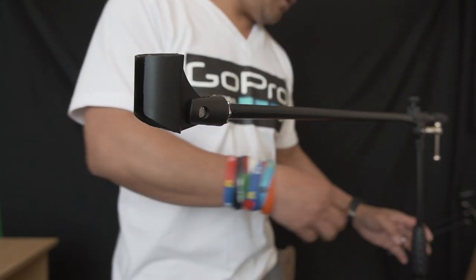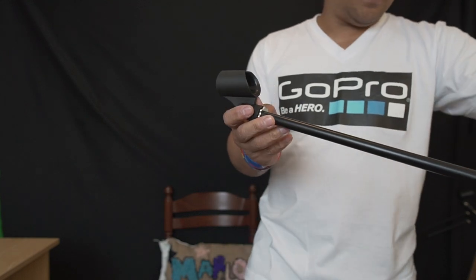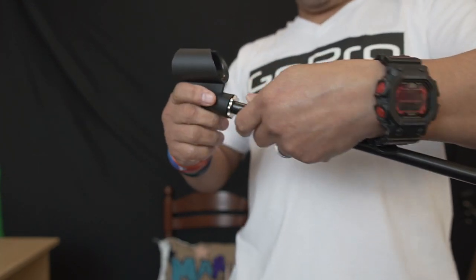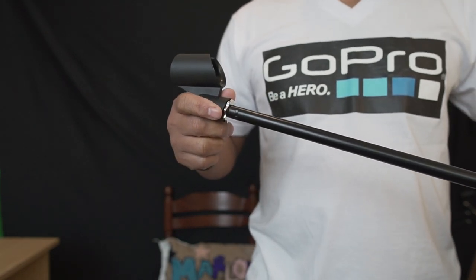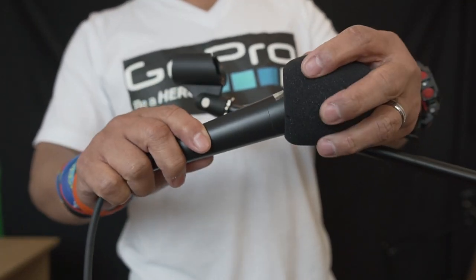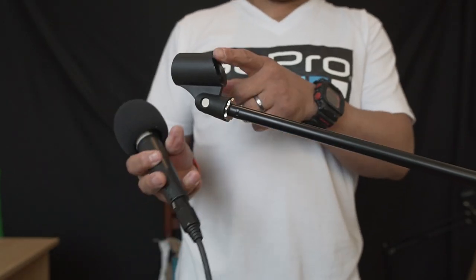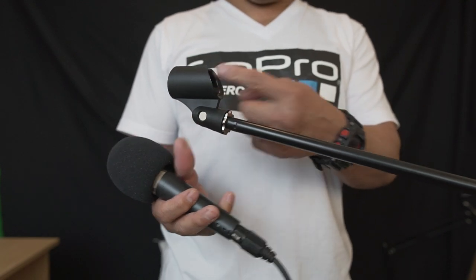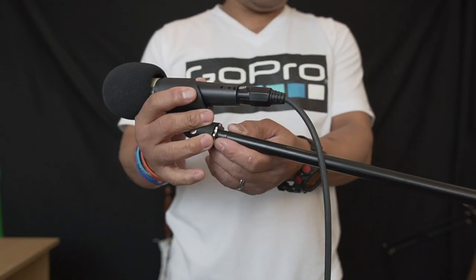There you go — bingo! When you remove the adapter, this one fits straight on. Tighten it up to fix it. Then you can put your mic in. I've got a Behringer dynamic mic here. This mic clamp is only for dynamic mics — you can't put a condenser mic in here. Just take the wire, slide the mic into the clamp, and there you go — ready to go!